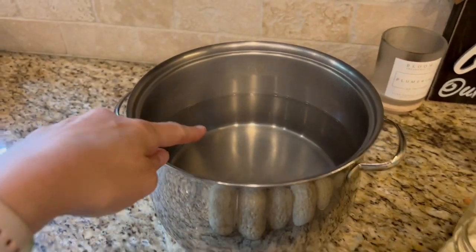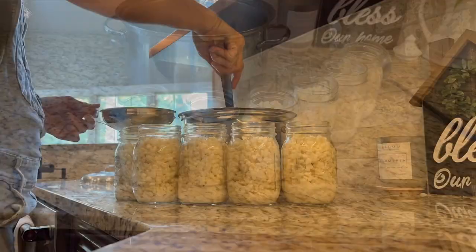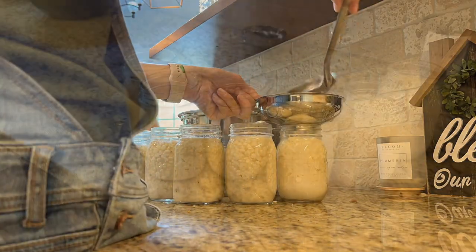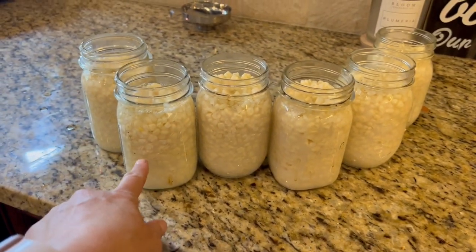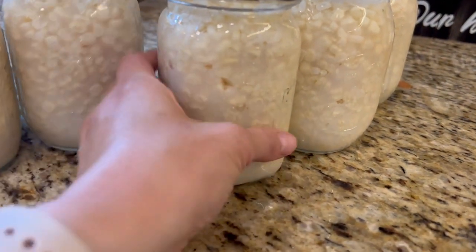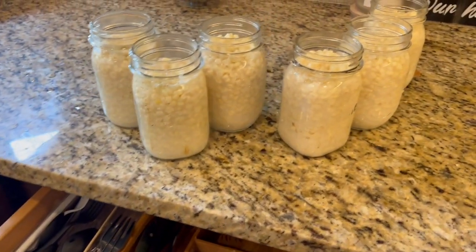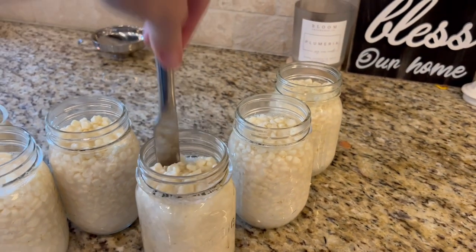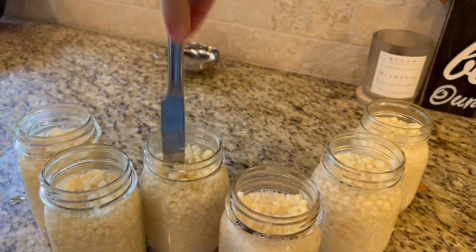I just brought my pot of boiling water over and we're going to pour water into each jar, leaving an inch of headspace. Got them filled. Now what you're going to want to do is give it a little jostle — that'll get any air bubbles that are down there to move up to the top, because you can see air bubbles in here. Another thing you can do is get a butter knife and just poke down in there to help get all those air bubbles out. And then sometimes when all the air bubbles come to the top, you've got to add more water to get back to that inch of headspace.